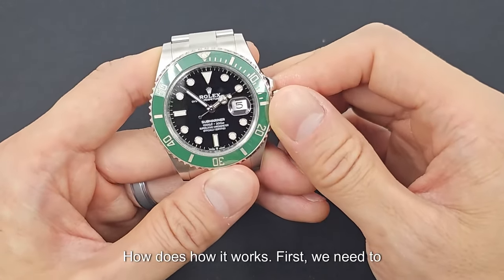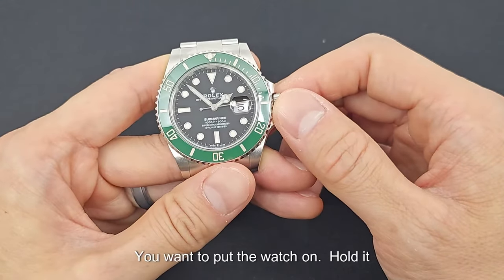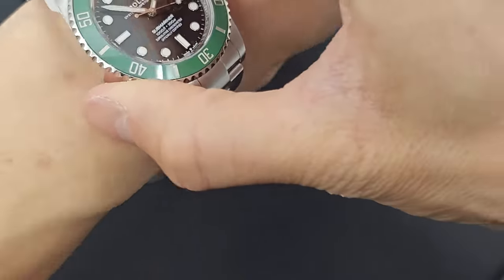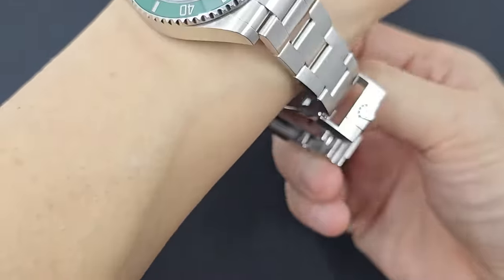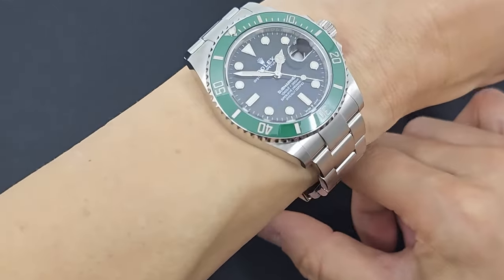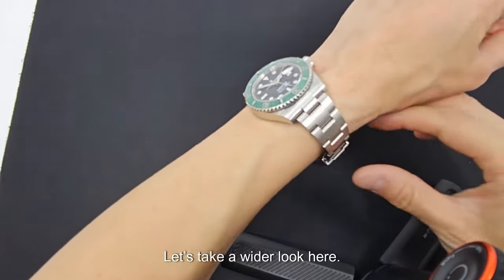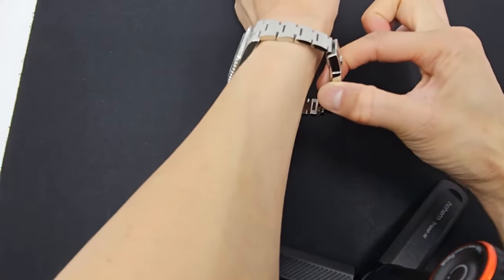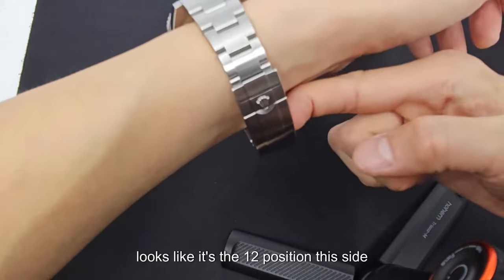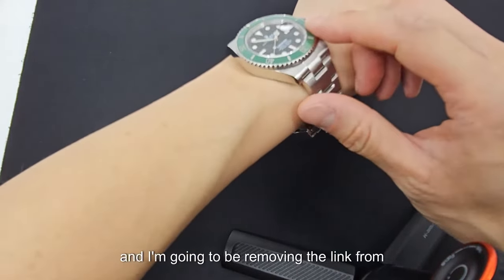This is how it works. First, we need to find out how many links we need to take off the watch. You want to put the watch on, hold it so the bracelet's hanging downwards, and kind of eyeball that. You can see clearly I need to remove a link, and it looks like it's the 12 o'clock side that I'm going to be removing the link from.